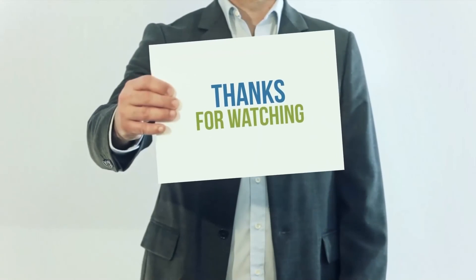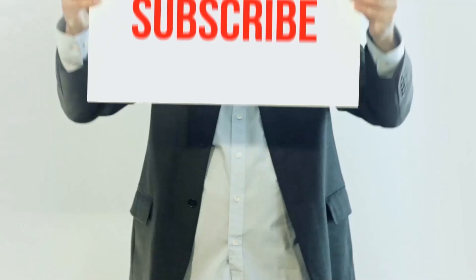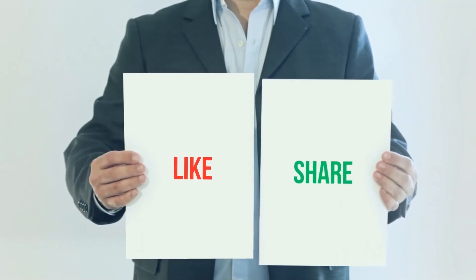Thank you for watching this video. Please subscribe to the channel, leave a like, and share with your friends.